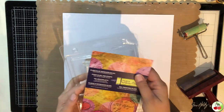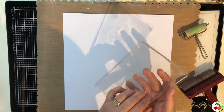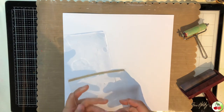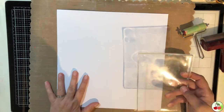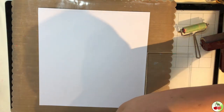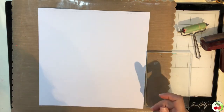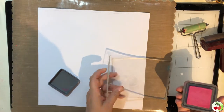I primarily use this gel plate for my art journal, but you can use it for anything. Just take off the plastic. There's also a gel press cover/holder you can get from Dina Wakely and Dilutions. You can also get a three-pack with different shapes — a triangle, a circle, and a rectangle — and they do the same thing as the larger ones.